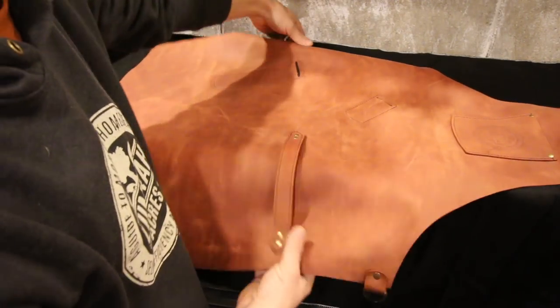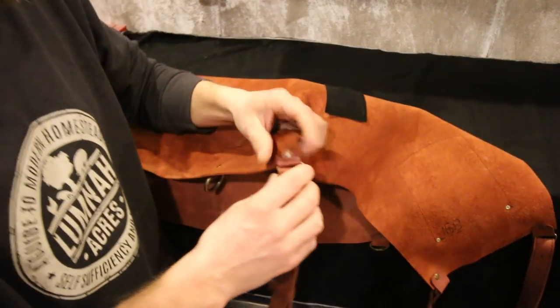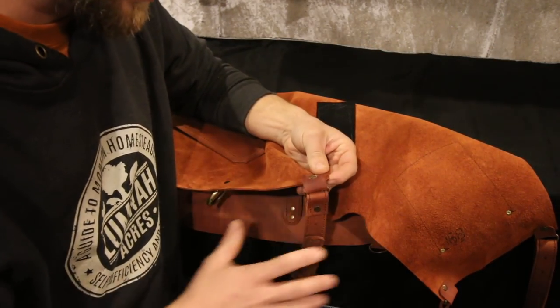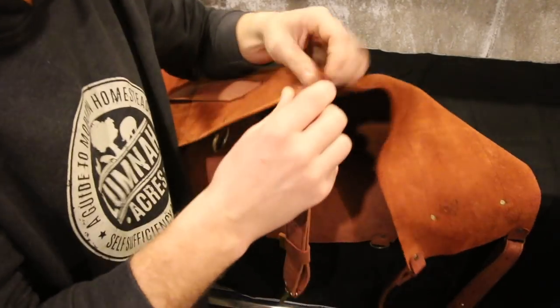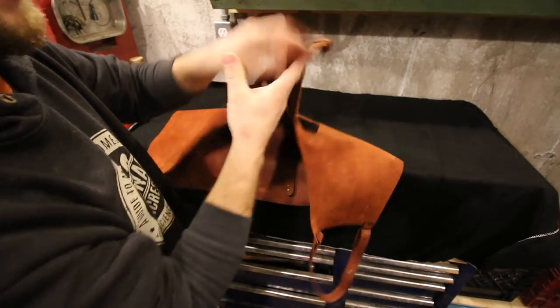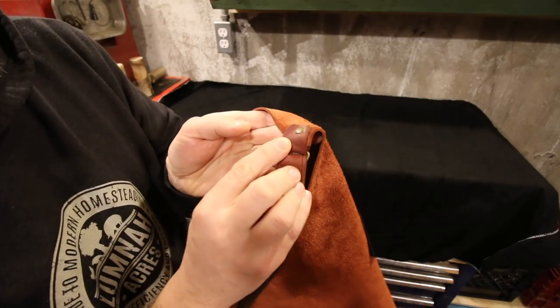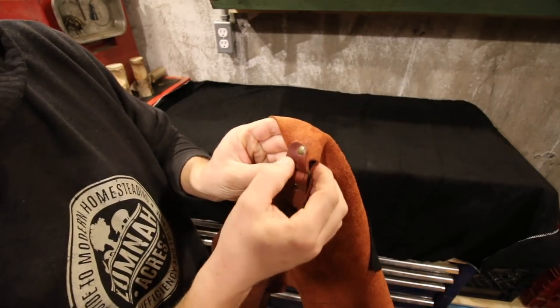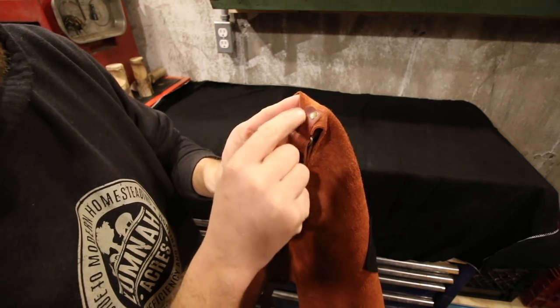I did a little test area to make sure it's going to change the color. Anytime you put a natural oil or protector on your leather it's going to change the color. This is the natural color when we got it, and I tested it right here — that's what it looks like after using the Bees Butter. When I first put it on it's a little bit darker, but after a day or so it'll lighten up a little more.